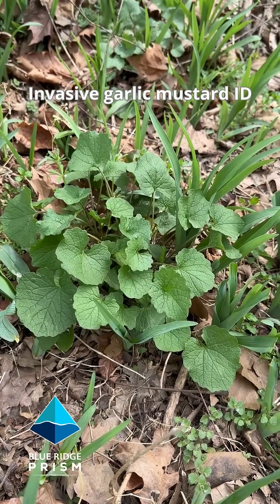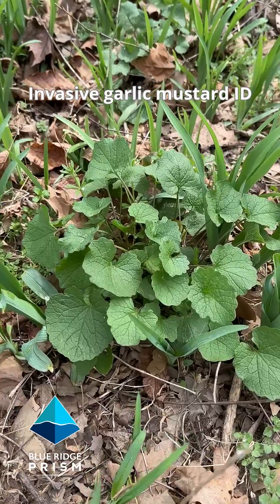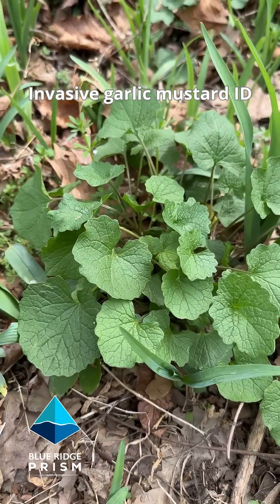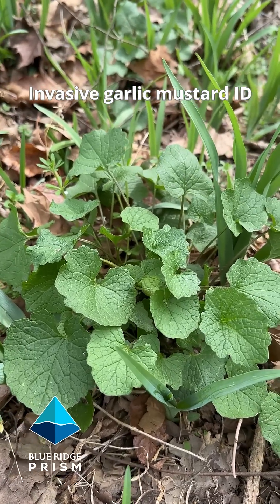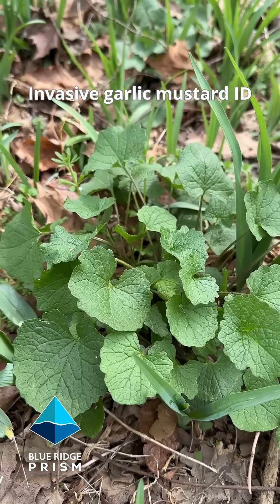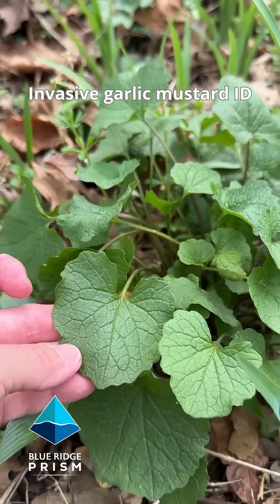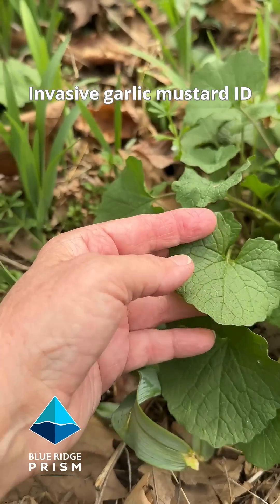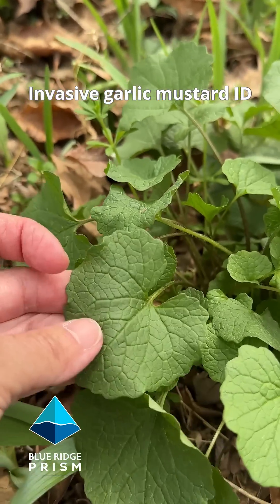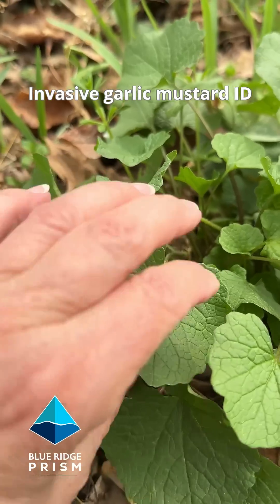It's early spring in the Virginia Piedmont, last week of March. We're out here identifying invasive garlic mustard. Right now what you're seeing is rosettes of green leaves. You can see they have a heart-shaped indentation at the base — they might be more round or a little more heart-shaped. They've got a wavy, rippled edge to them and a lot of distinctive veining.